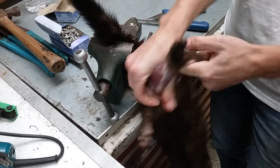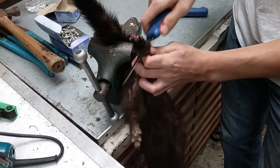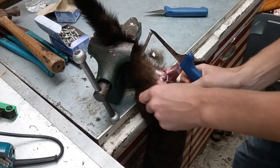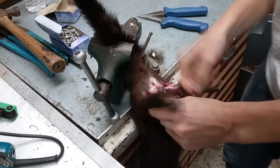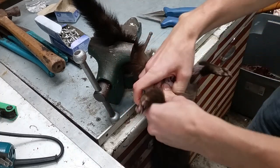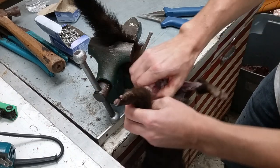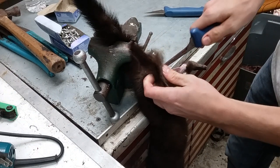All right, so now I got my fingers through. I'll just pull this out. I'll cut this fur off at the end of the foot here. Do the same to this side — just work it around with my hands. This is probably the easiest. Cut this one off too.